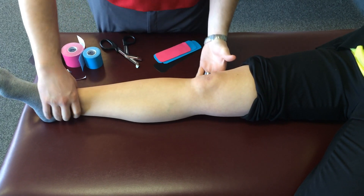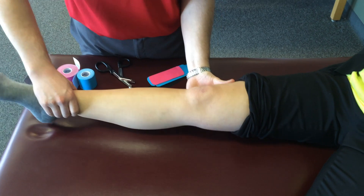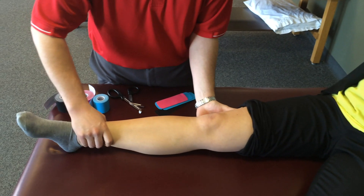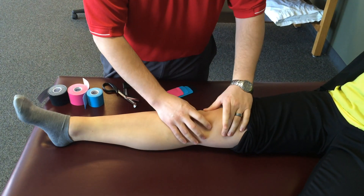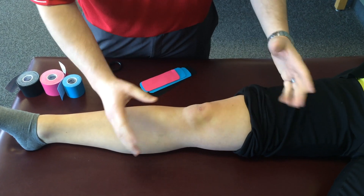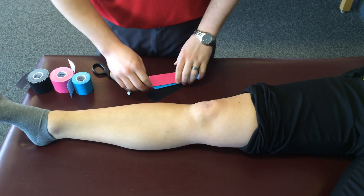So before I apply the strips, I want to make sure that Trisha's got good range of motion with her knee. We're just going to bend her up all the way and then straighten her back out. I'll just check the kneecap to see if it moves well here, if she has any pain with any specific motion. And then we'll get into the Kinesio Tape application.